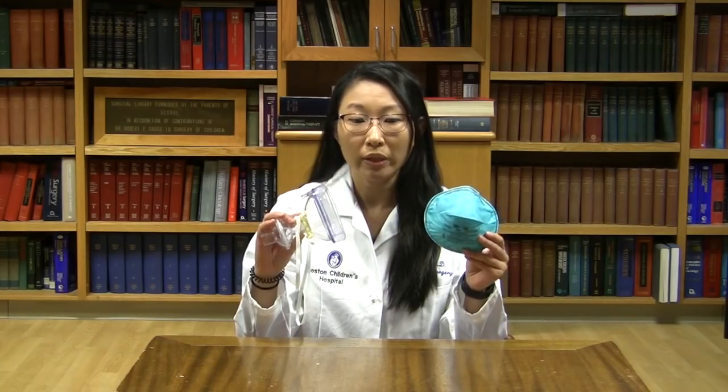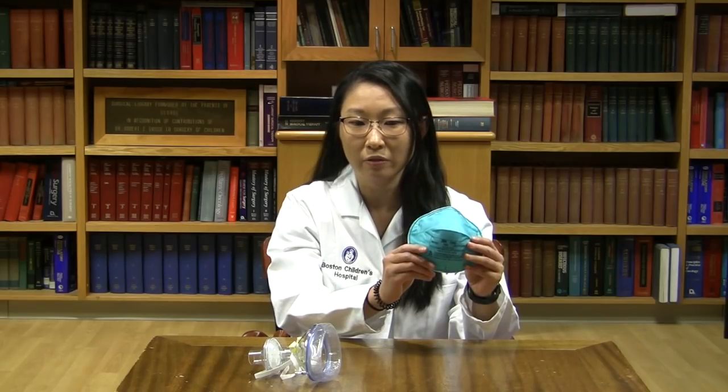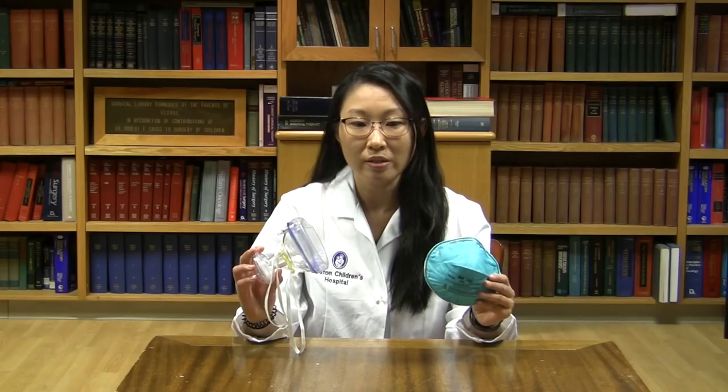One of the most commonly asked questions we have received is: is this equivalent to an N95 respirator? We'd like to remind our viewers that due to time constraints and testing availability, at this time we were not able to make any direct comparisons to the standard-of-care N95 surgical mask respirator, and this device has not been cleared by any regulatory bodies. This is an educational video intended to help healthcare workers make informed decisions about respiratory PPE during crisis capacity as defined by the CDC.